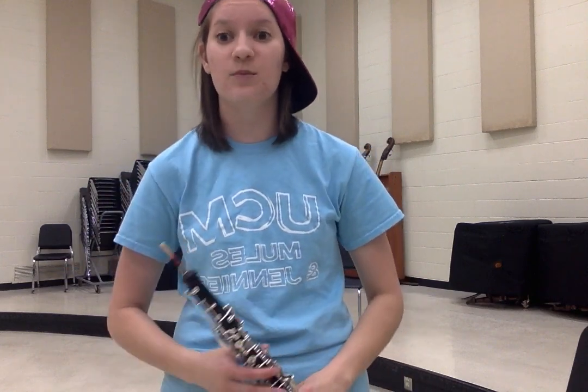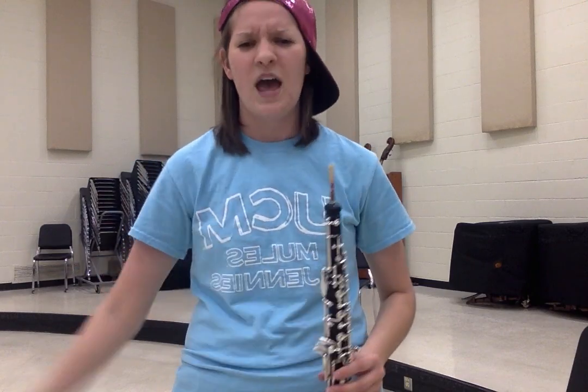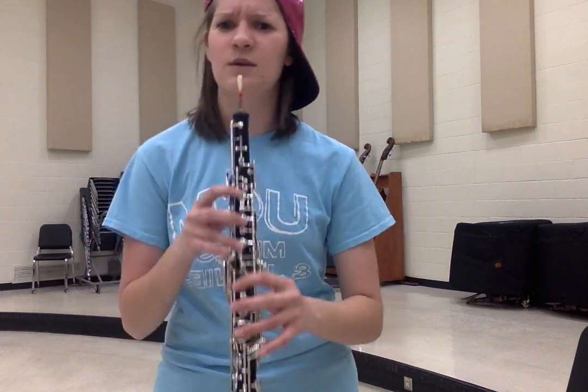Now that you know how oboes function, let's travel back in time and see all the dysfunctions. In the 17th century is when the oboe began. And throughout the years, more keys were added to each hand. The Baroque period is the beginning of the brand. Oboes were made of boxwood from the land. There were only two keys on this oboe we know, and holes where your fingers obviously would go.